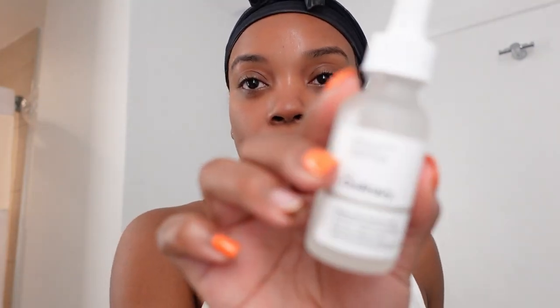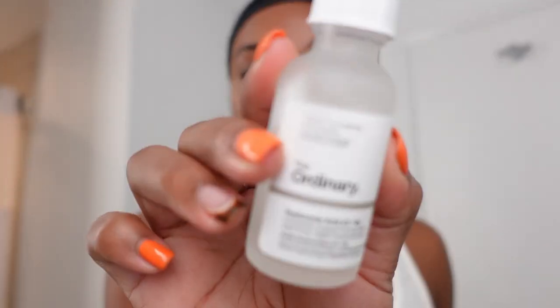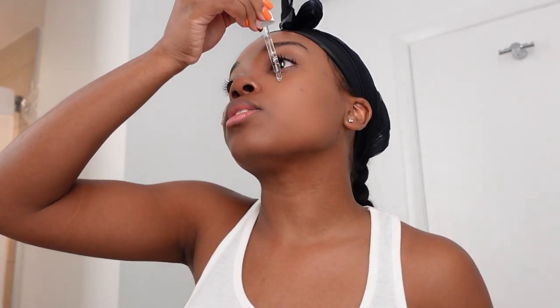Now I'm using The Ordinary hyaluronic acid. I do a drop here, a drop there, one on my forehead, and one on my chin.